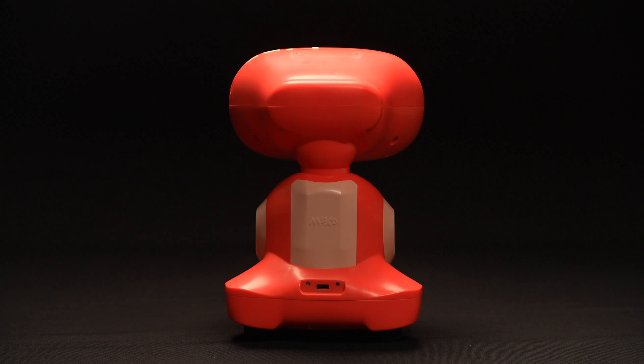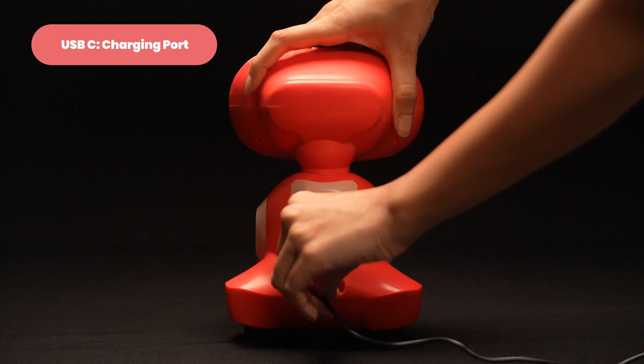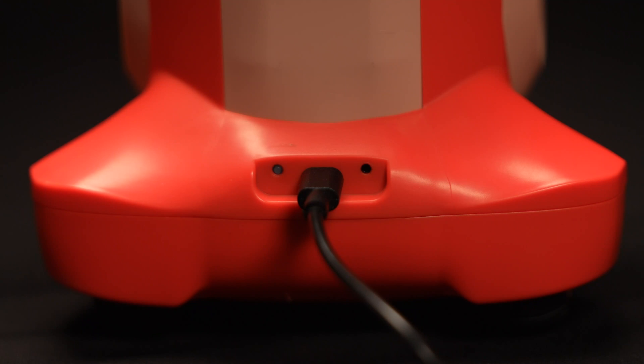On Miko's back, you'll find a USB-C charging port and a gradient light indicator. The indicator changes color to let you know your bot's level of charge.